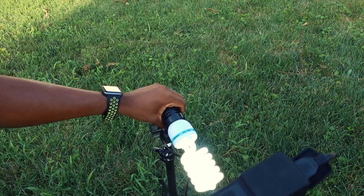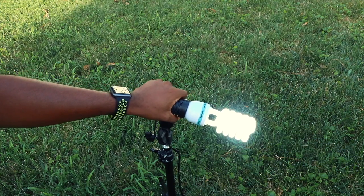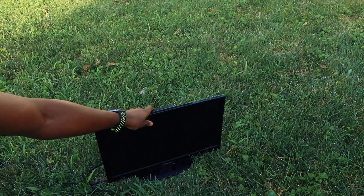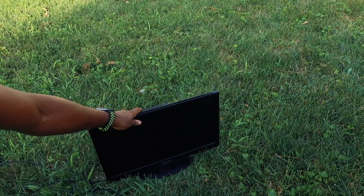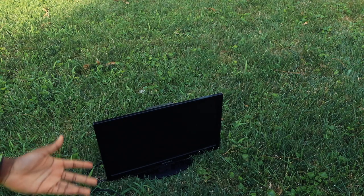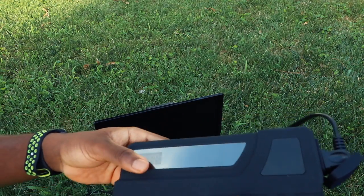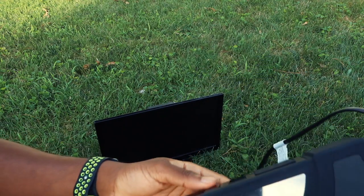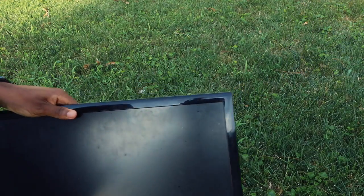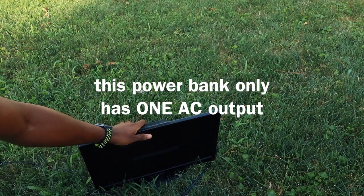Now it's powered on at 39 percent. I pressed and hold the power button and the AC outlet light is on. Now let's see if we can power on a TV — a TV is always a good benchmark. If you can power a TV you can pretty much power anything. I think you have to press and hold to activate AC out mode. The TV is booting up — and there it is, it is booted up. Having a second outlet is handy so you could hook up a PlayStation too.